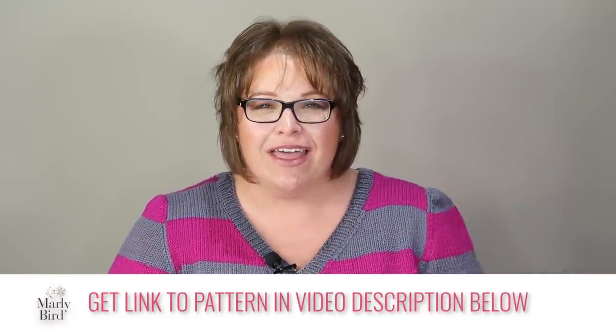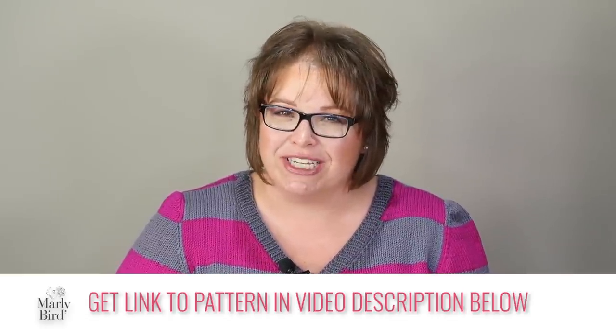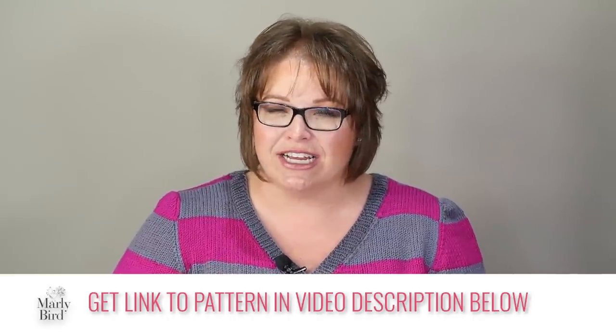I've put a link to the pattern in the video description box below, which will take you to the blog post. In that blog post you will find all the information regarding the sock along, the materials you will need, and a link to each section of the pattern and its corresponding video. If you'd like to have the pattern all in one tidy place, you can purchase the ad-free PDF — the link is also in that blog post.